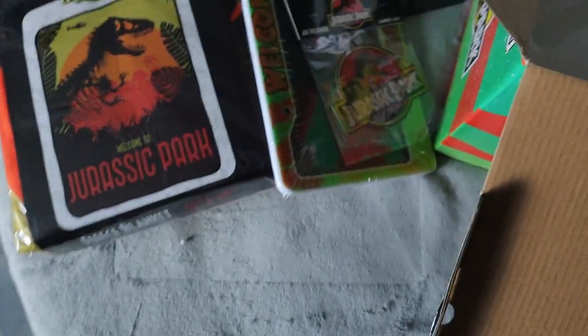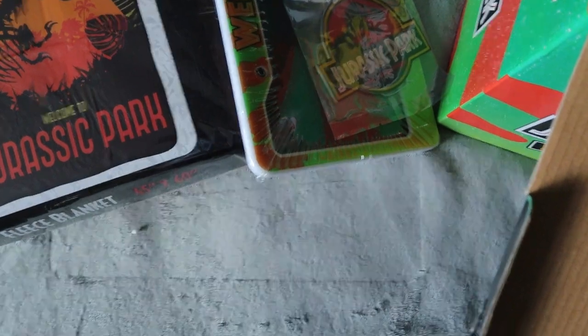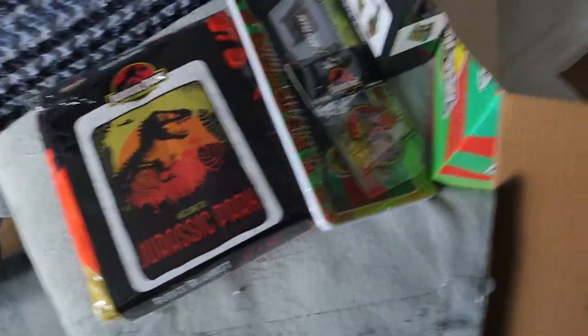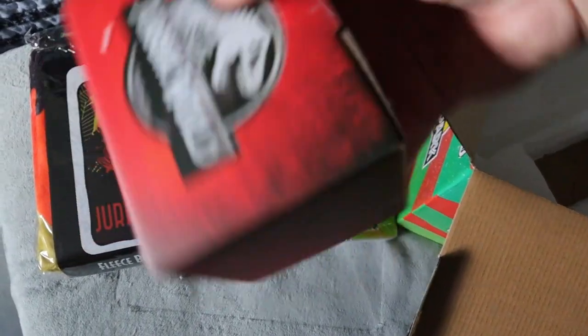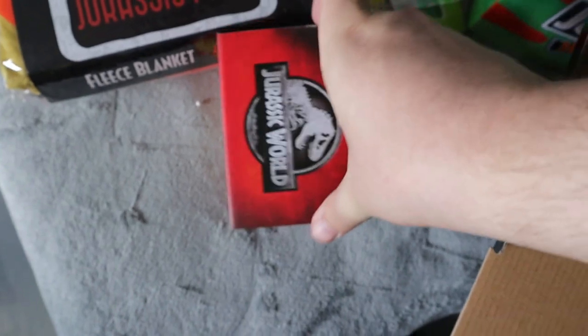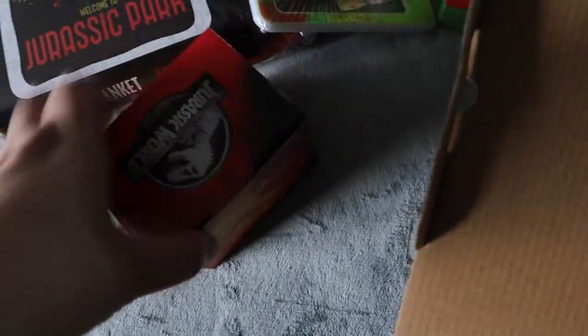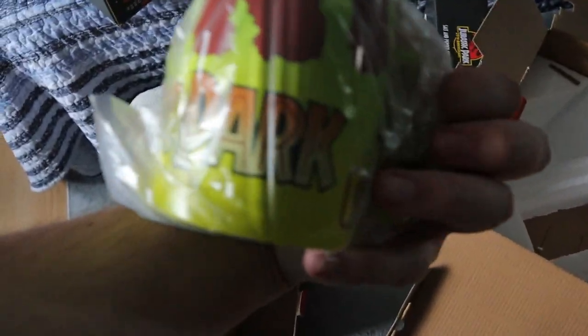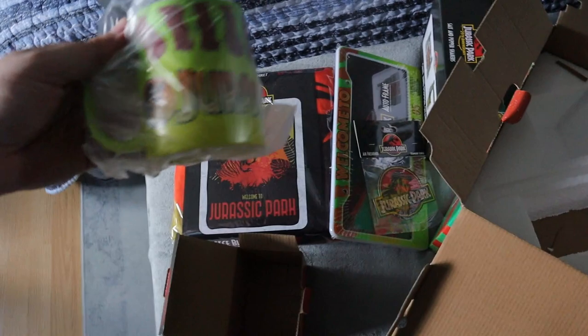We do have one item left, which I'm going to see if I can get out. So this one did have five items in it. The last item here is a Jurassic World one — I'm going to open it up and see what it is. I wasn't sure if it's a little paperweight or a mug. Yeah, it looks like a little mug. Oh, that's actually cool — it's like the design of the side of the jeep, it's a Jurassic Park jeep with 05 on it. It's actually really cool.